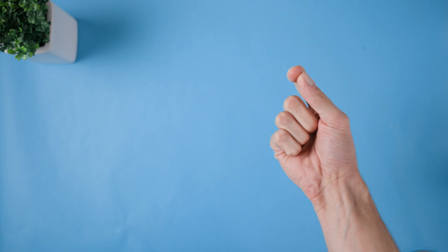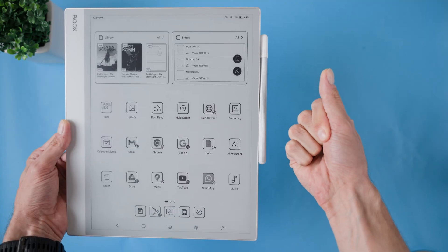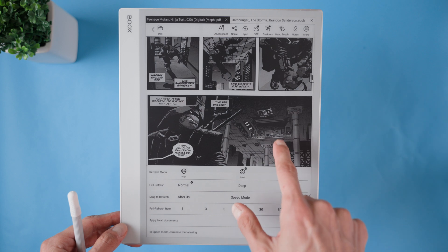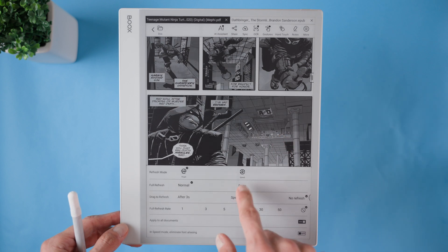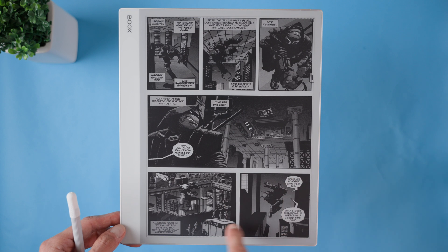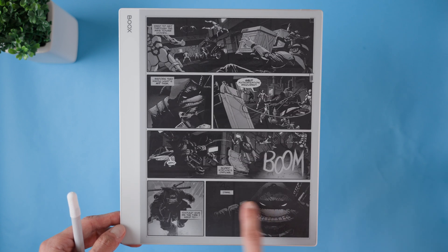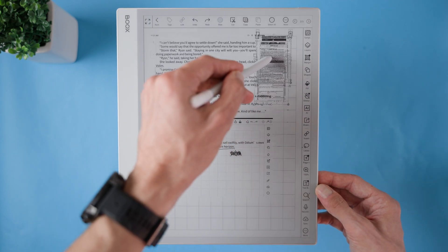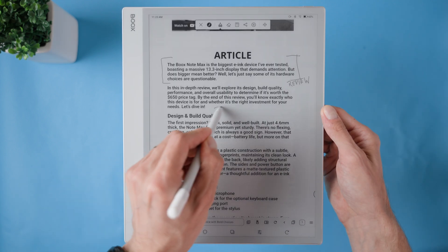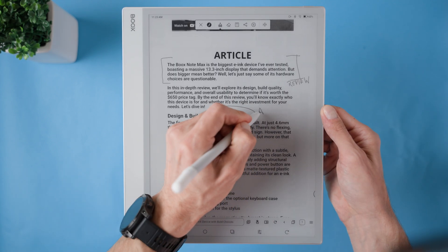Hi friend! I'm diving deep into the Booksnode Max and uncovering 10 powerful tips and tricks to help you get the most out of this incredible ink device. Whether you're a student, researcher or productivity enthusiast, these features will boost your efficiency, streamline your workflow and enhance your overall experience. From hidden shortcuts to multitasking hacks and third-party integration, this video has everything you need to master the Booksnode Max.